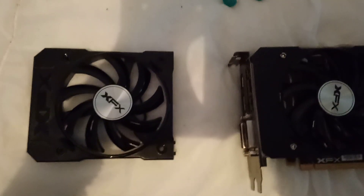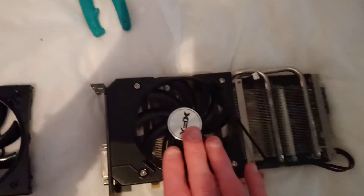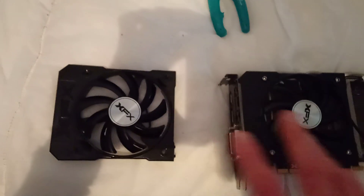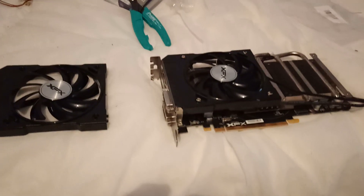We've got a little job on here. We've got an R9 graphics card and the left fan works perfectly. The right fan tries to spin, doesn't. Replacement fans on eBay from China are about £30. This graphics card didn't actually cost me anything to be honest. This is an R9 380.